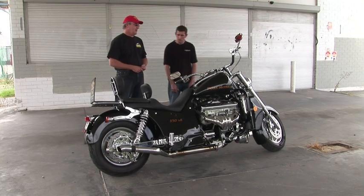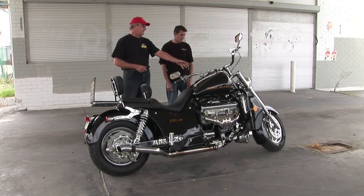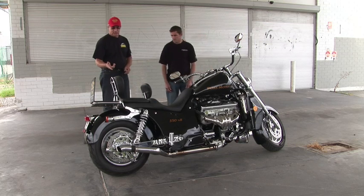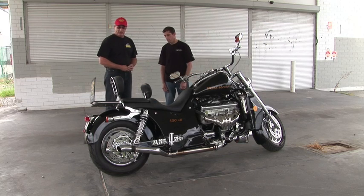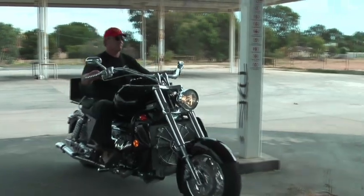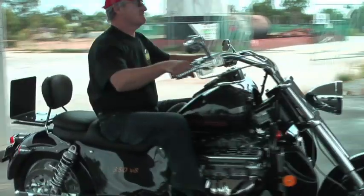What sort of suspension does it run? This is their own front end — it runs upside-down front forks, their own rear shocks. It runs 230 Avon tires on the rear — we can also upgrade that to a 300. Do you get to use the sidewalls on the tires? No, the bike handles unbelievably — it's so easy to turn even with someone on the back. Even with a big fella, I can navigate a roundabout with no problem at all.